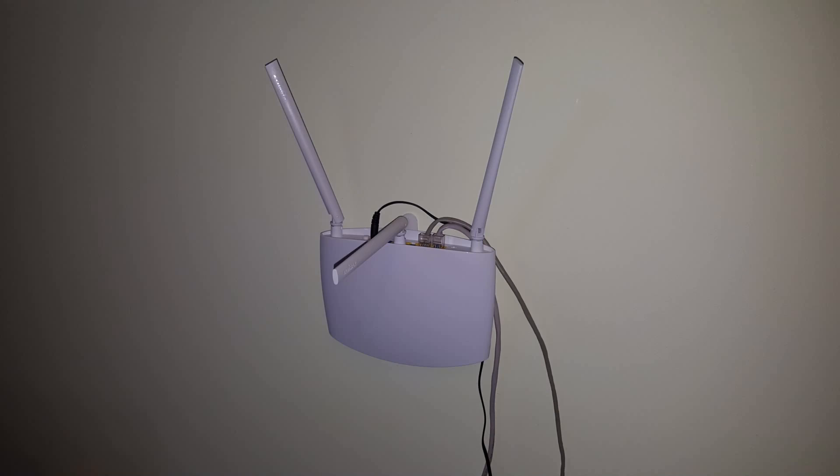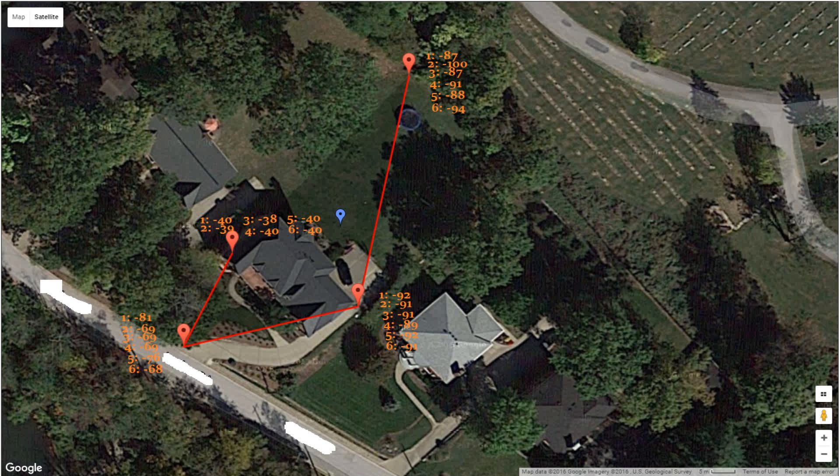My last configuration was both outer antennas at 45 degrees and the 5 GHz center antenna at 90 degrees. Again, we saw the same results: negative 40 right next to it, negative 68 by the driveway, negative 91 by the garage, and negative 94 in the backyard.